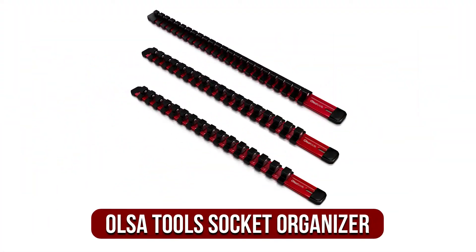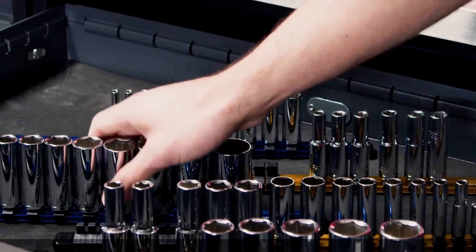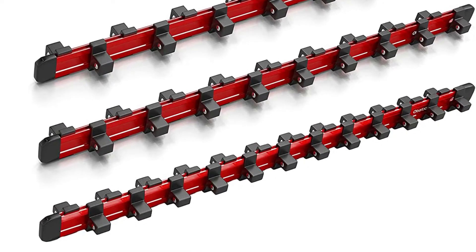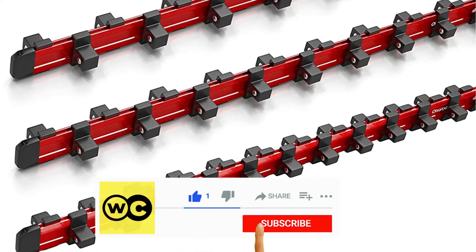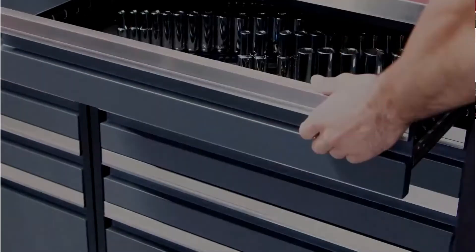At number 1 is the Also Tools Aluminum Socket Organizer. It's a 3-piece set with each rail holding up to 16 sockets. A 3x8-inch, 1x4-inch, and 1x2-inch socket rail is included with each rail. The model is constructed of robust rails and includes ball-bearing clamps with springs that hold each socket in place to prevent spilling. This type of design is ideal for storing both regular and impact sockets.